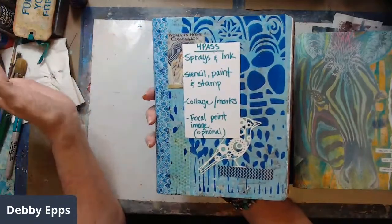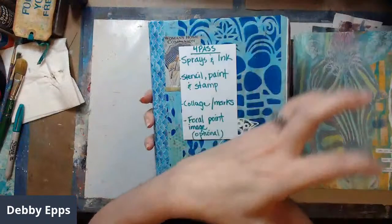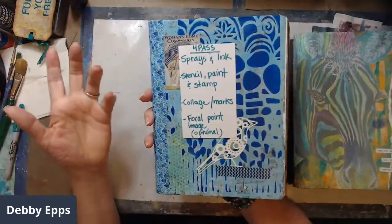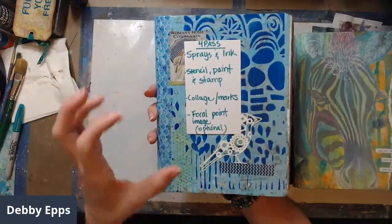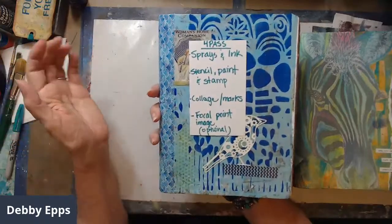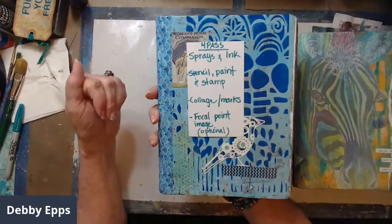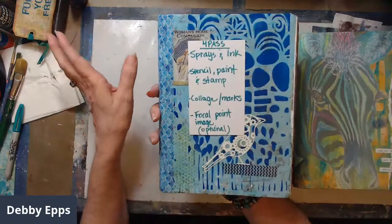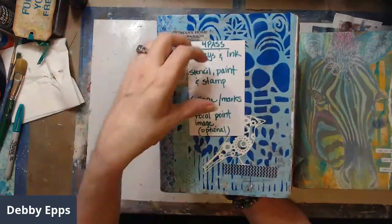The first pass: I spray and use inks on all the pages. I use deli paper like wax paper to separate them when they're wet, and I usually work in sections of five or ten. Then I come through and do stencil, more paint, and stamping. The third pass is collage and mark making, and then my final pass is the focal image.